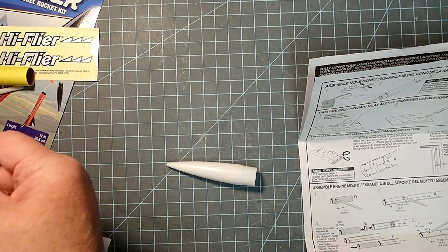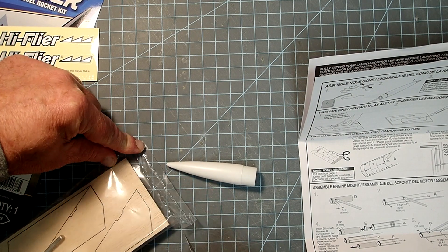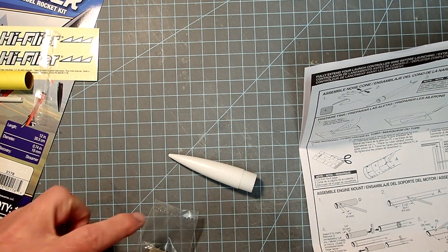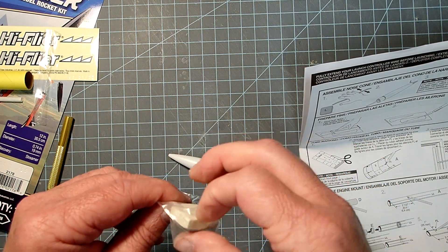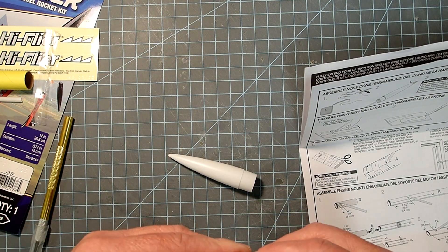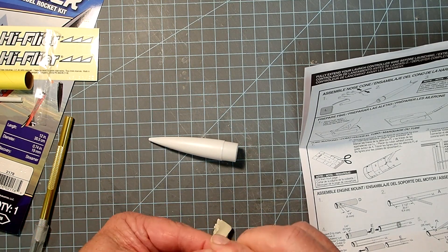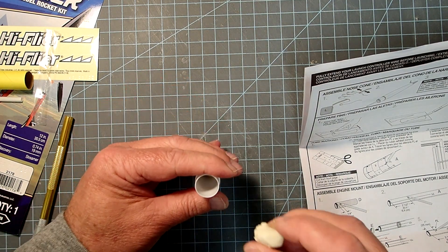For the nose cone itself, we need to add some weight to it — that's what the little piece of clay is for. Do not skip this step; if you do, the rocket may be unstable. If you want to use some other form of nose weight, you can, but you need to make sure it's at least the same mass as the clay. I'm just going to break this into a couple of pieces and dump those down in there. The instructions show rolling this into a worm, but since we have the open base of the nose cone, that's not really necessary.